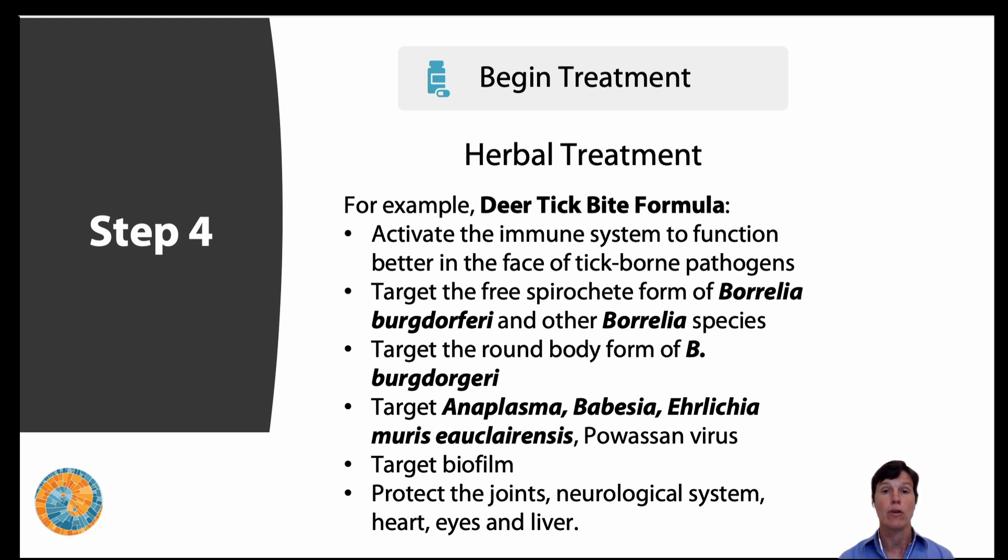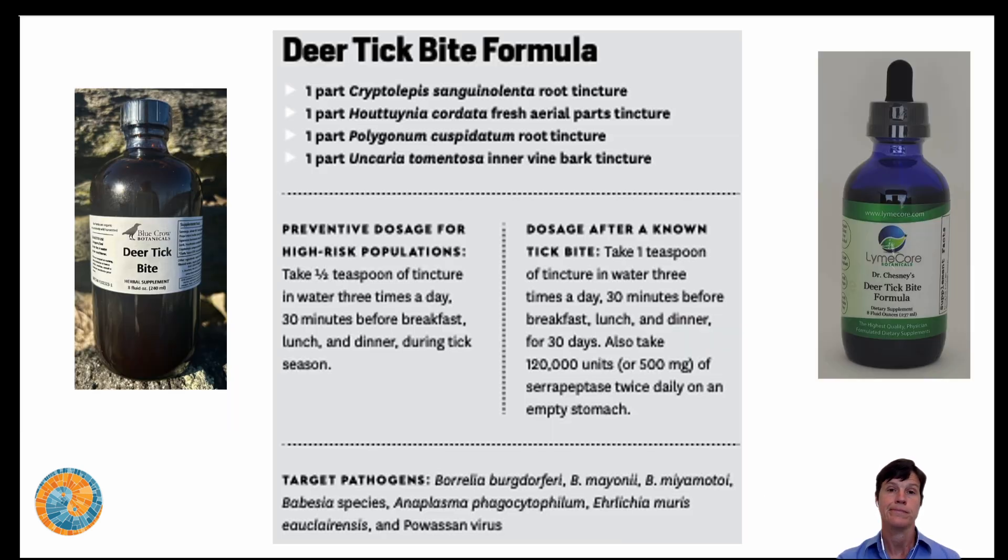What I love about herbal medicine as a naturopathic doctor is that these herbs do more than one thing. Pharmaceuticals are useful in certain situations and are geared to do one thing very well, but herbs work with the body — with your immune system to help fight off pathogens — while also having specific antibacterial, antiviral, and antimicrobial action to kill these pathogens. The deer tick bite formula is available at Blue Crow Botanicals, Lyme Core Botanicals, and on my website.